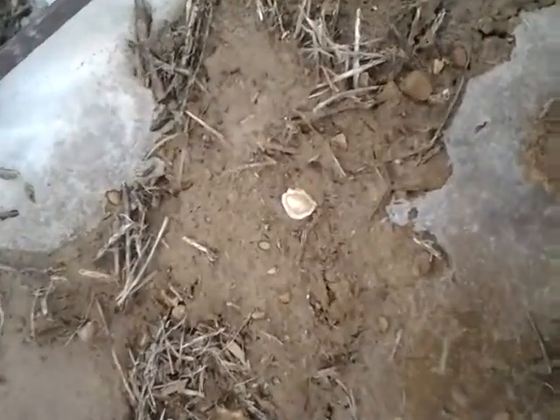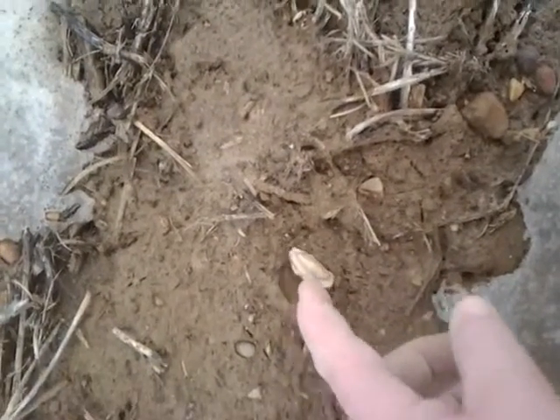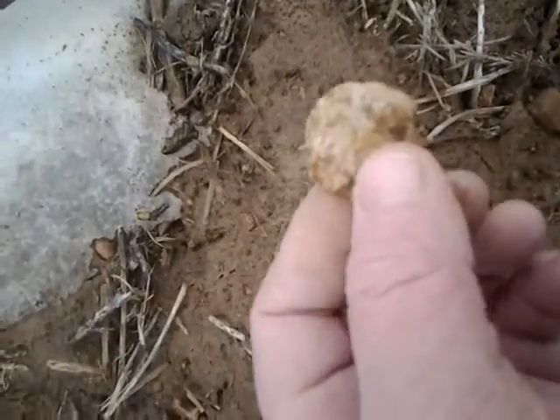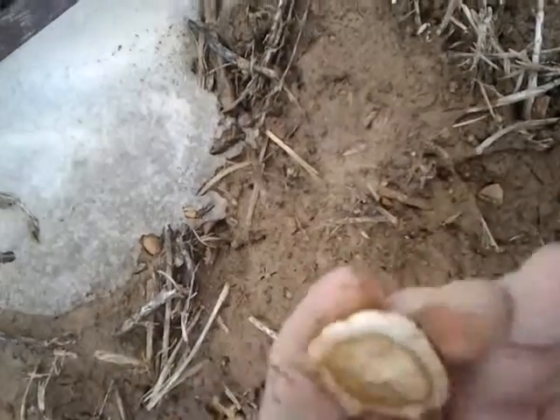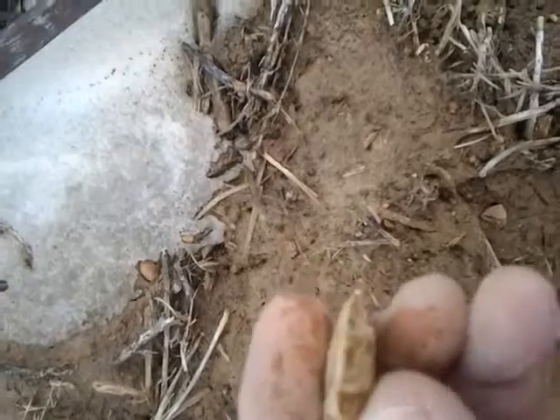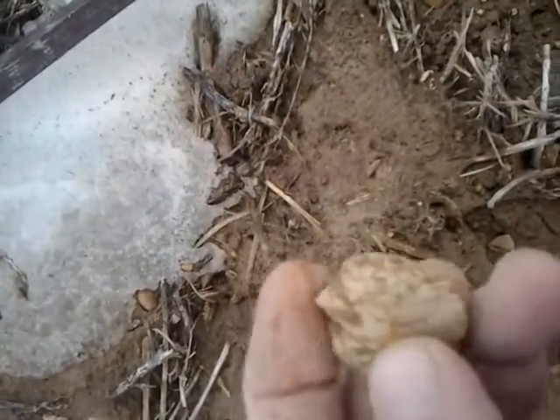I don't know if it's anything or not, probably not, but it kind of looks like maybe the edge might — I don't know, I have to look at it closer. Might be a thumb scraper; it kind of looks like it might have some work on it. I'll have to clean it up and look later.